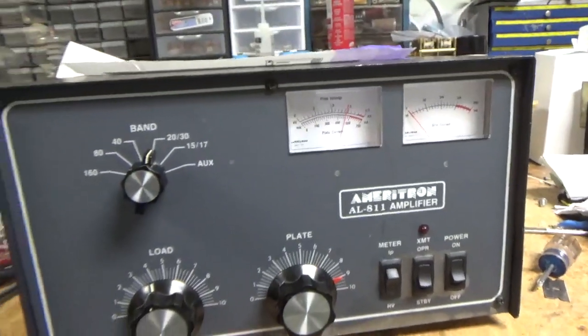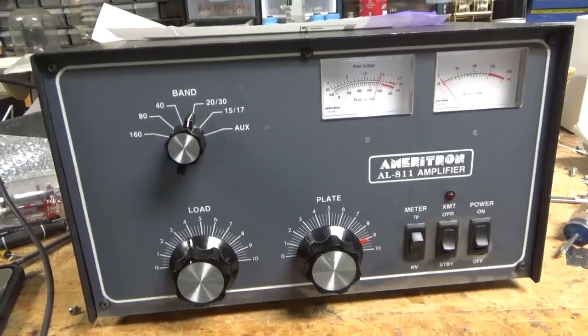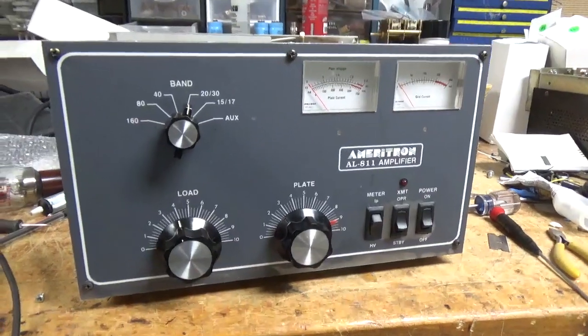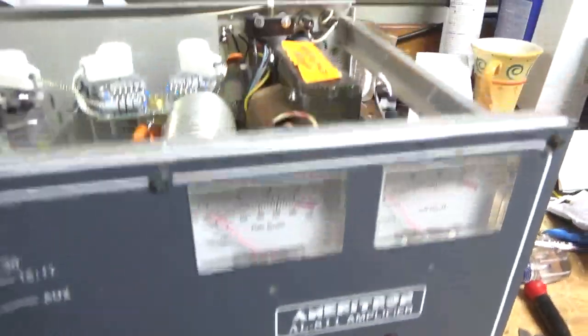I'll let the tubes cool off and I'll pull the cover off and show you everything I did. Stay tuned. Okay, we're back with the completed amp with the cover off.